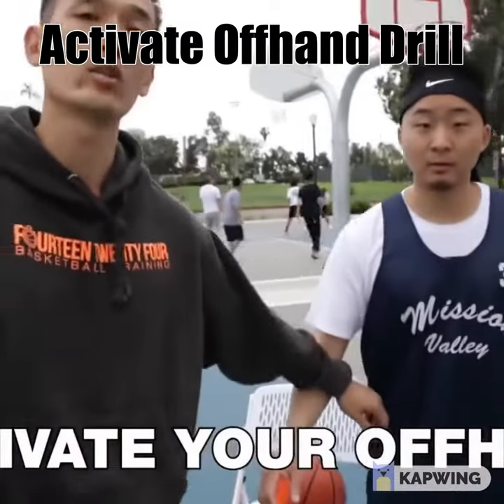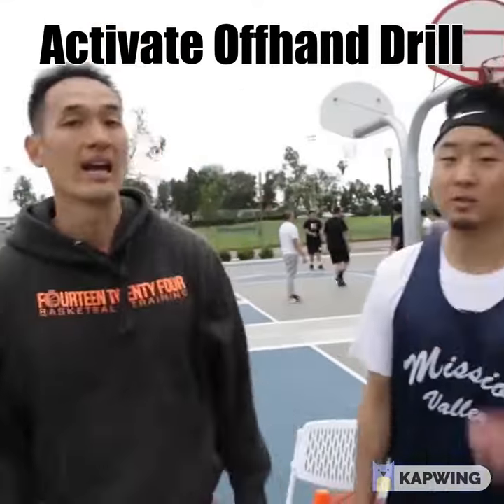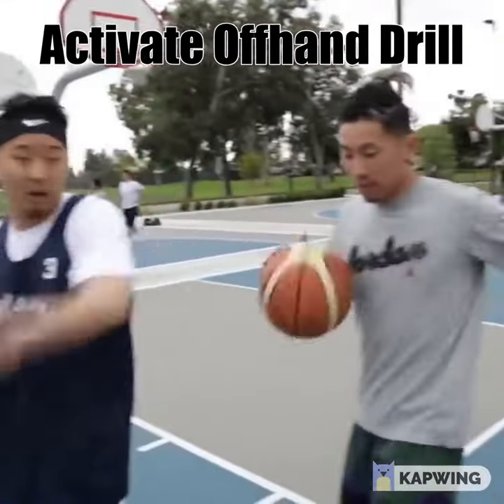Our hand gets caught underneath, or it just falls asleep. We don't use it because it's not the hand we're dribbling with, so it just hangs out there. So activate the arm — activate the offhand.